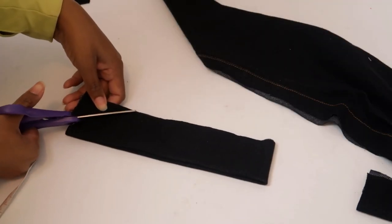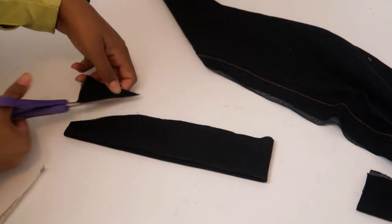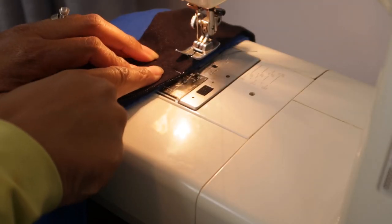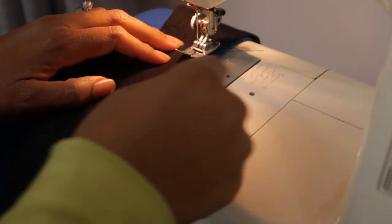Now fold it in half and cut it so there's a gradual taper and a round edge. Open it up and pin it to the collar beginning with the middle. Now you can sew it down, stretching the collar piece as you sew.